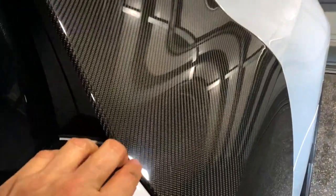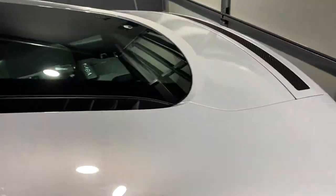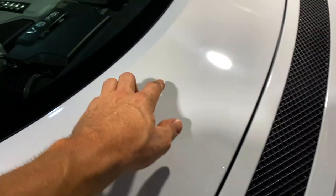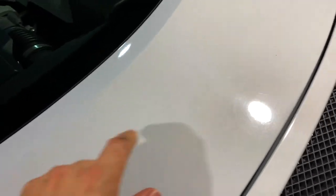Before I start clay barring I'll walk around the car for some before and afters. This is the Suzuka gray color. With the light reflection and some panel lights you can see swirl marks. On the side blades there are several areas that are just quite badly buffed down over time from shamming.